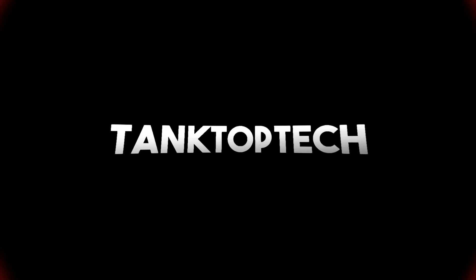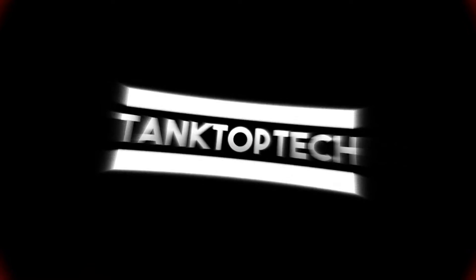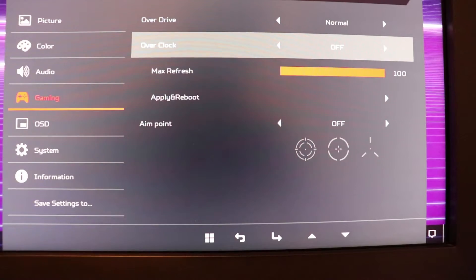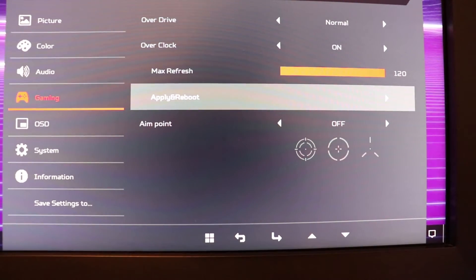As beautiful and immersive as this ultrawide is, moving up the resolution ladder will require you to rethink or respec your current build. The Z35P is a 35-inch ultrawide QHD monitor with a 21x9 aspect ratio and a 3440x1440 native resolution on a VA panel, rocking a default 100Hz refresh rate with overclocking up to 120Hz with a simple click of a few buttons.